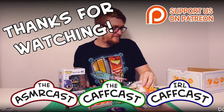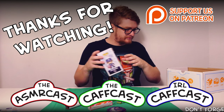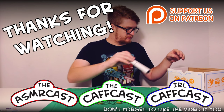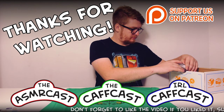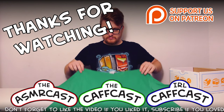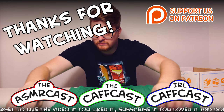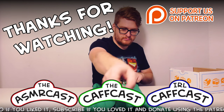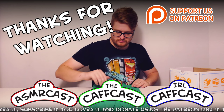You've been watching the CathCast — we hope you enjoyed the show. Don't forget to check out all of our other videos and be sure to subscribe if you like what you see, that way I'll know to make more.